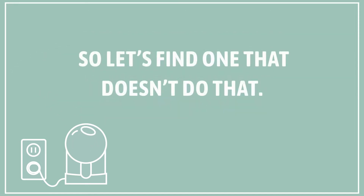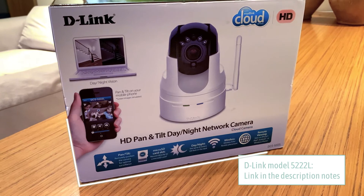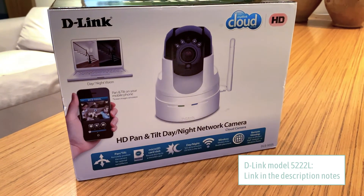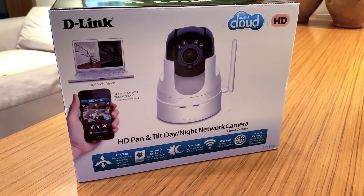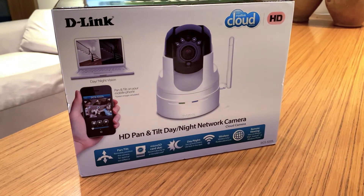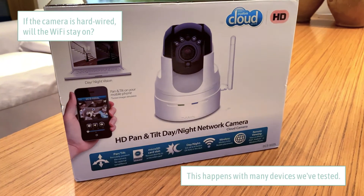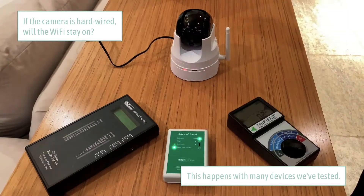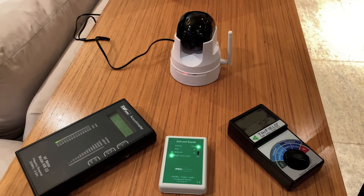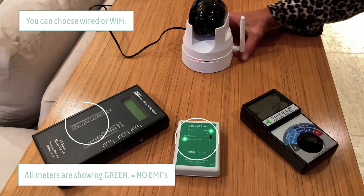So let's find one that doesn't do that. This is the D-Link 52222L, and this is the second camera we've replaced because the first camera is no longer available. We're going to test this one and see what happens when we plug in ethernet — will the wireless functionality turn off? You can use this camera either via ethernet or wirelessly.